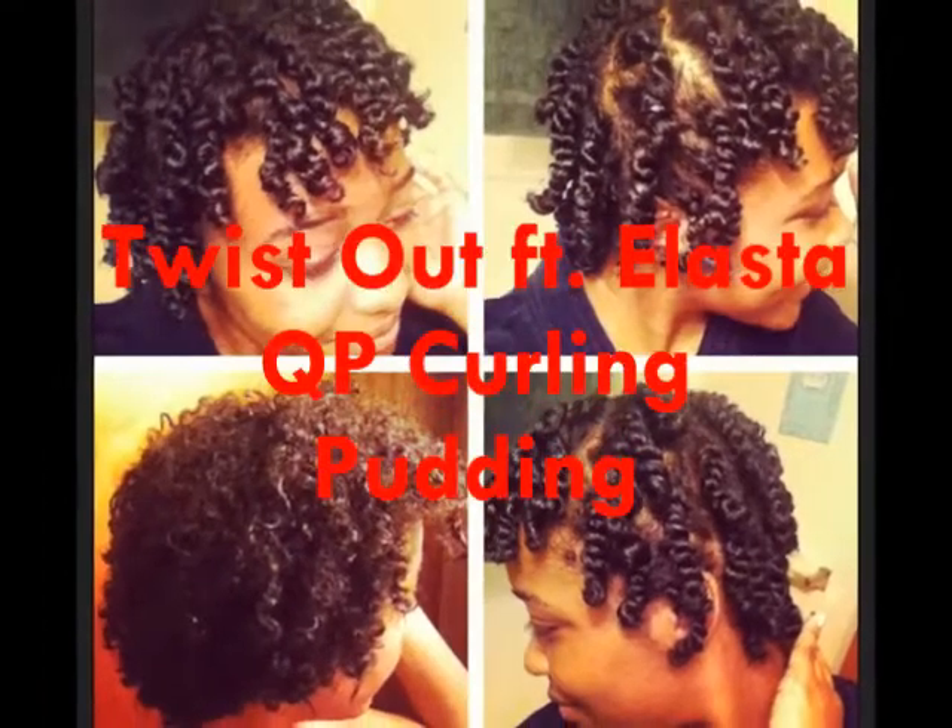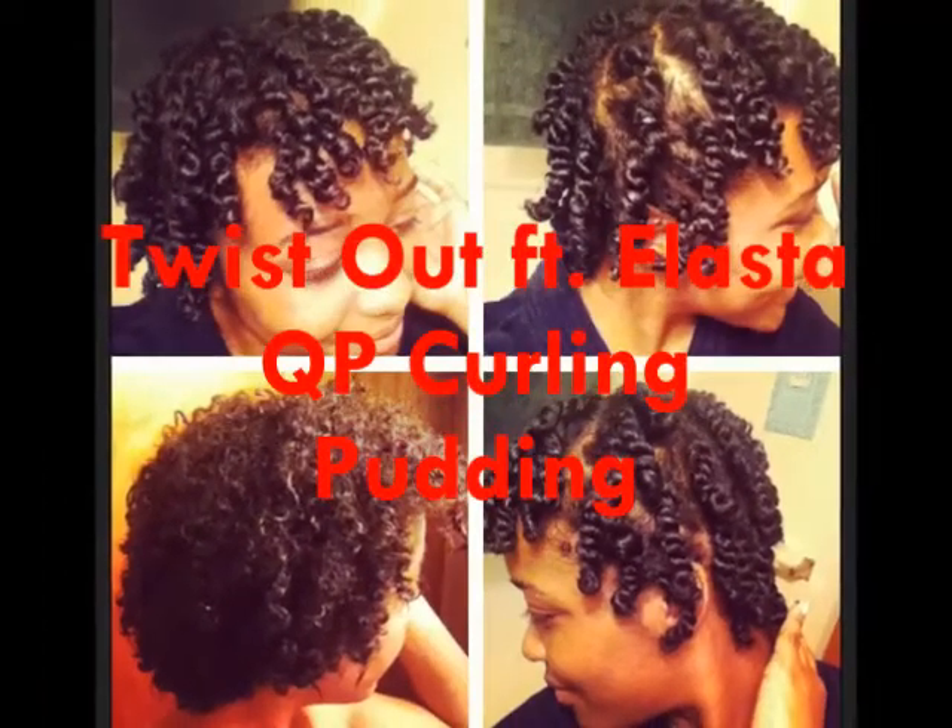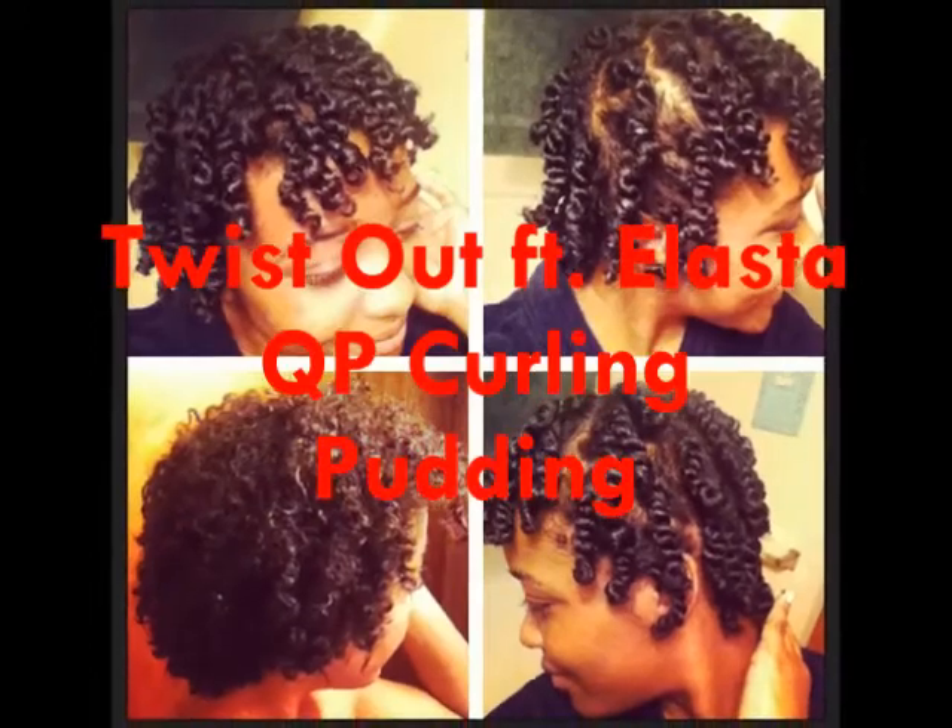Hey guys, this is my video on my twist out — my first ever twist out that I actually liked. I sectioned my hair already with my butterfly clips that I got from Sally's.